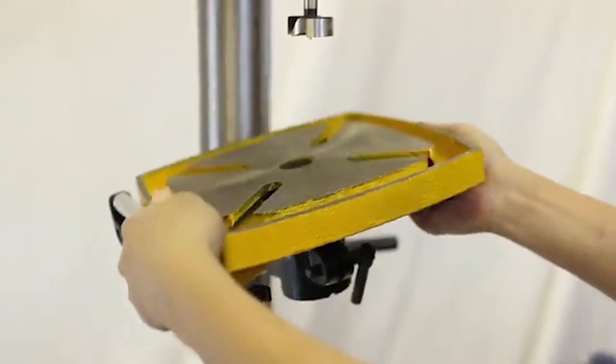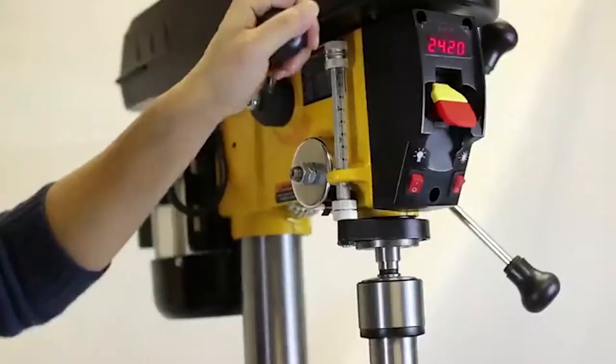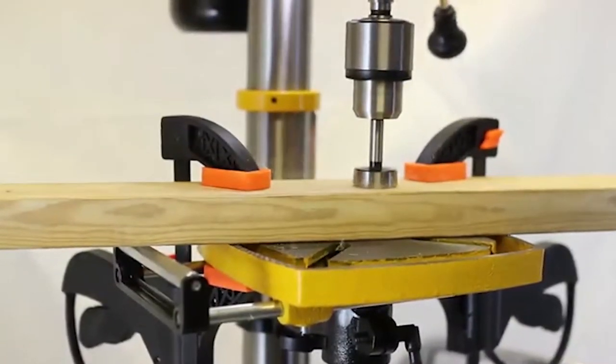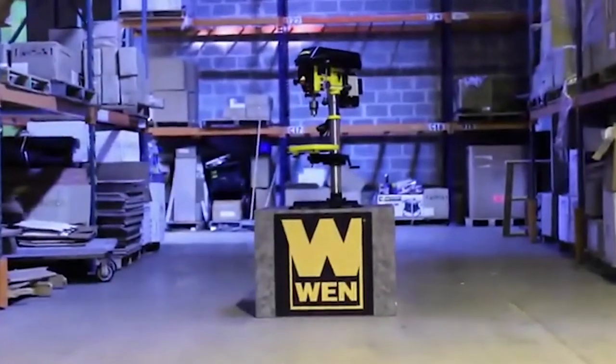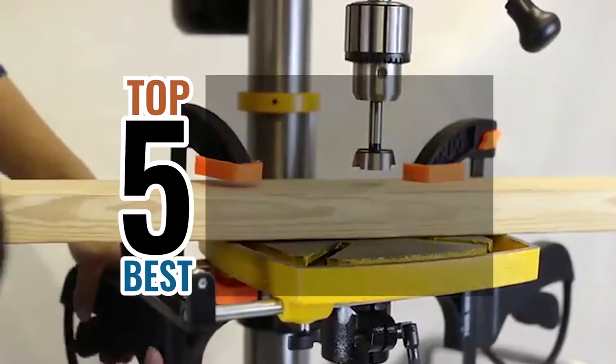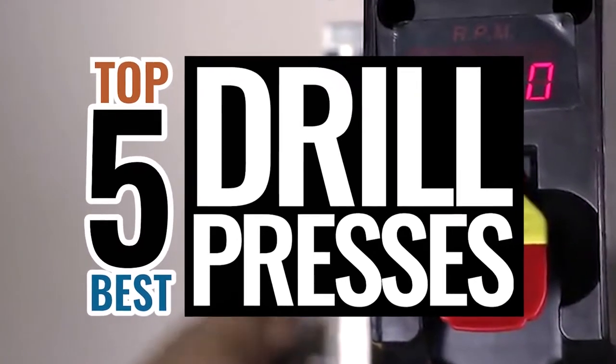Hello everyone! One of the most important machines that needs to be included in your workshop is a drill press machine. It is a machine that is used for drilling or enlarging a cylindrical hole in various workpieces or parts. There are a number of options in the market, which makes it difficult to choose the best one. In this video, we compiled a list of the top 5 best drill presses on the market today. Be sure to watch till the end for our best recommendation.